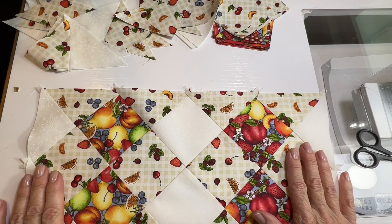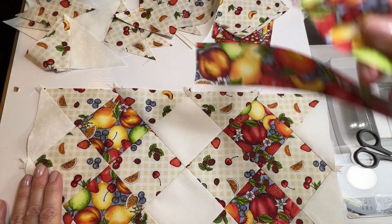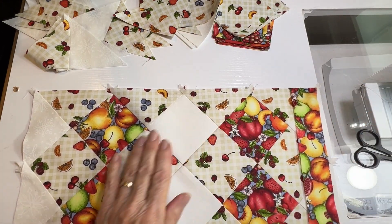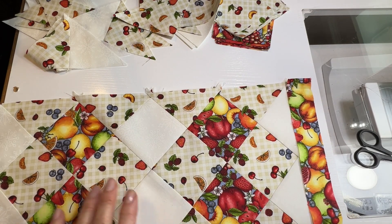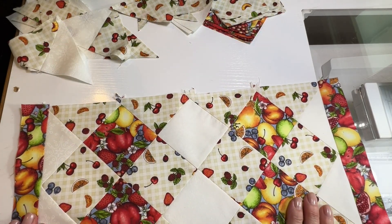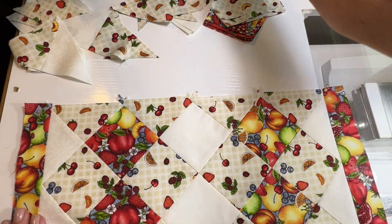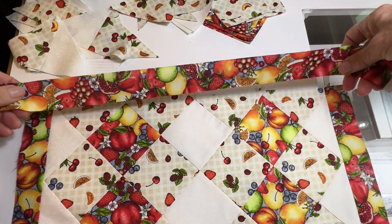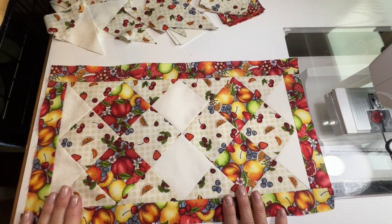Now you've got a piece like this, and what you're going to do is sew one of your short border pieces to each of the two short ends. Go ahead and sew those. Once you've got that done, all you have to do is add your longer border pieces at the top and the bottom. And that placemat is done.